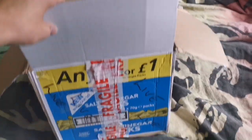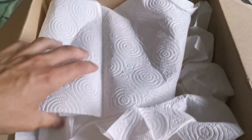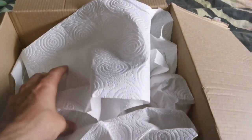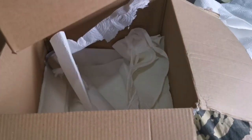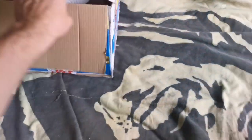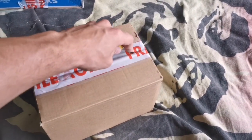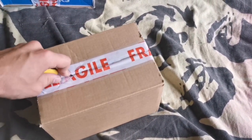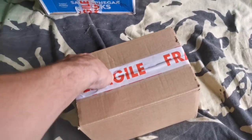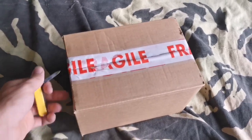Unfortunately for me he hasn't sent me any salt and vinegar crisps, which would have been nice. A little bit thoughtless, Gav. But there's a lot of tissue and we've got a box in a box. I've got a box like this, I've got a whole roll. Thanks Gav. Let's open her up. God, it's satisfying when it goes smoothly like that, isn't it? And it doesn't go so smoothly at the end.